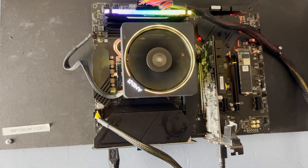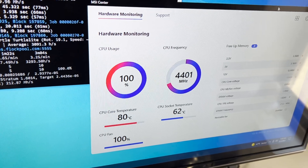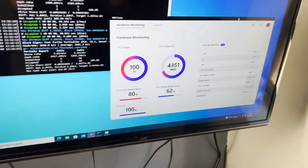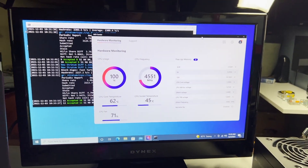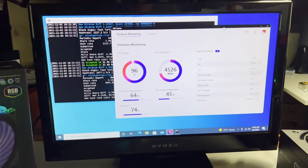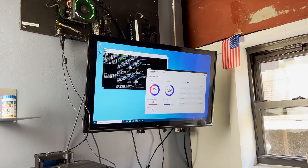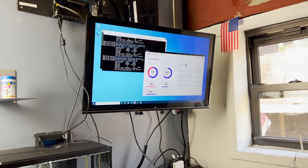This is the same configuration — same memory, same motherboard, same Ryzen 9 5900X CPU — running on the stock AMD cooler with no overclocking. Now with the Cooler Master Hyper 212 RGB Black Edition: socket temperature is 45°C, CPU core temperature is 64°C, CPU usage at 96%, and the CPU fan is only at 74%, running at 4.5GHz. The stock cooler was hitting 81°C and going as high as 88–90°C.